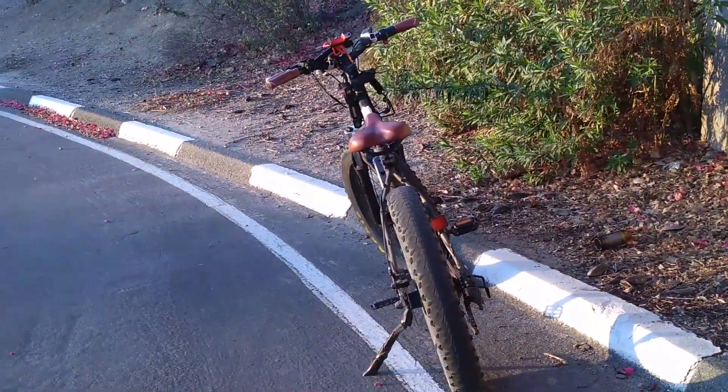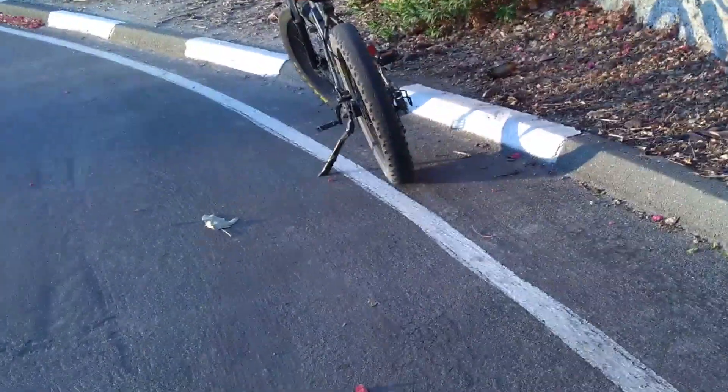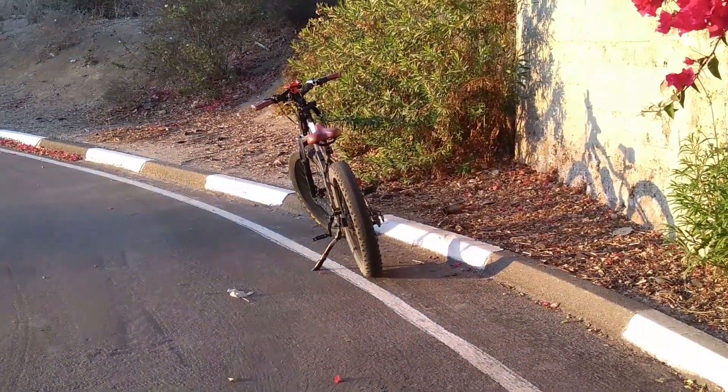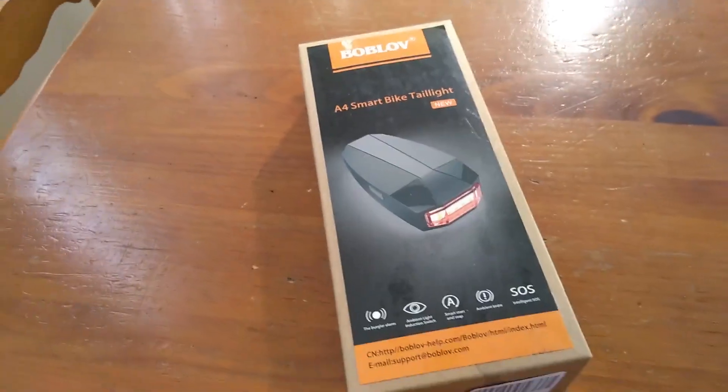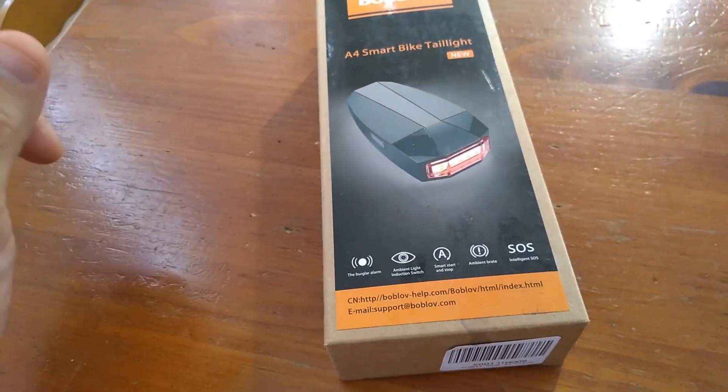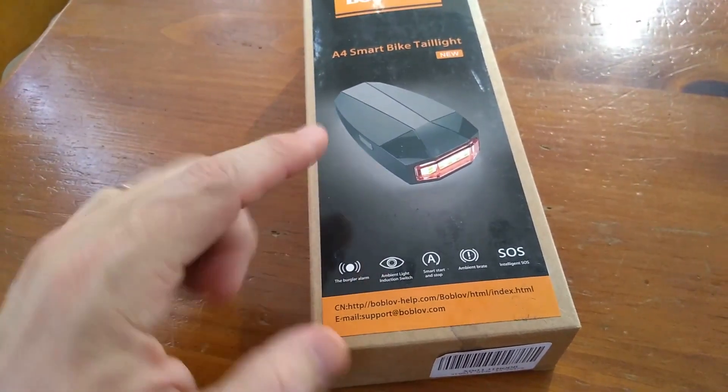Here's what the light looks like in the day — it's quite visible. Overall, I'm really impressed with this bike tail light. It works really well. You can see it both day and night. Give it a thumbs up.